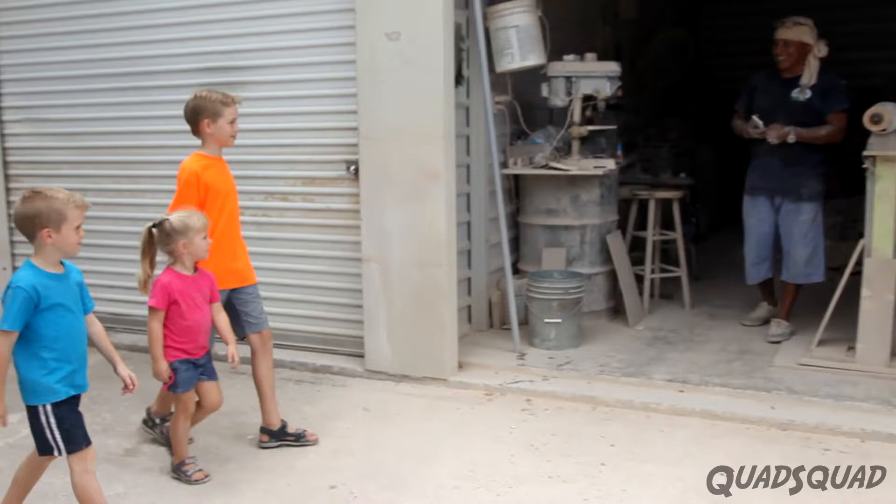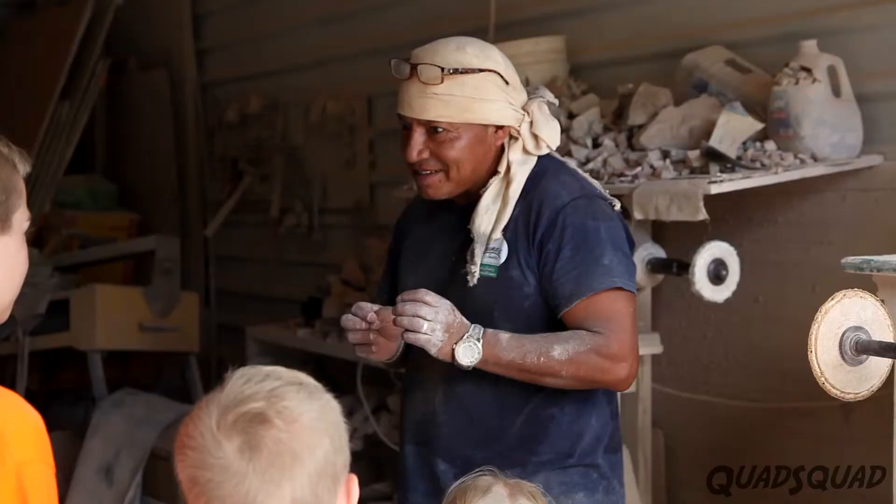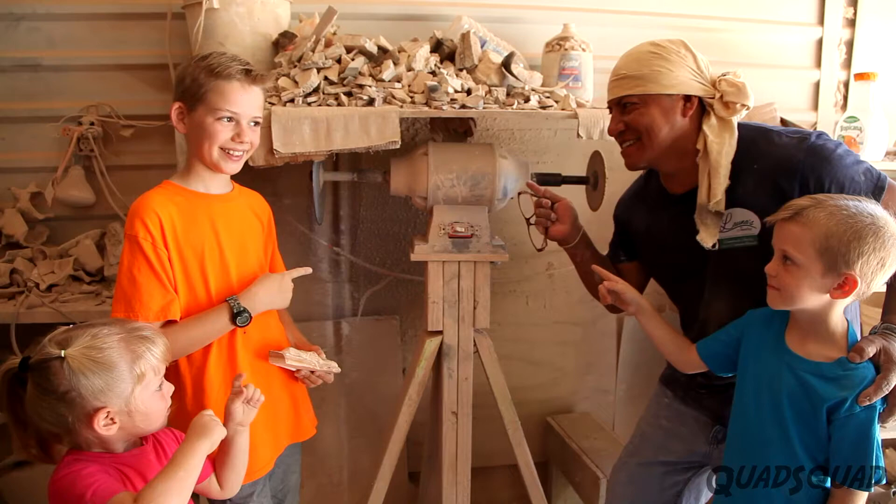Here we are at the workshop. This is Jose — he's the main sculptor. This is the machine where all the magic happens, and Jose is the one who makes the magic.